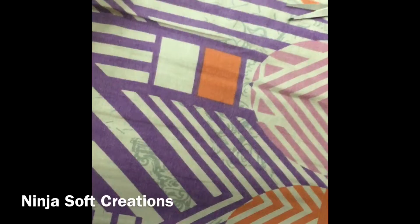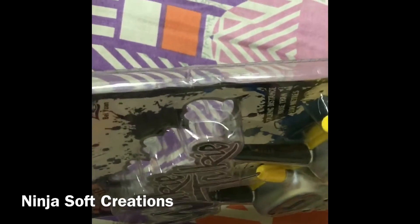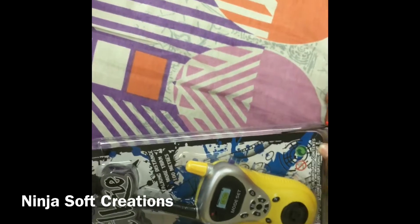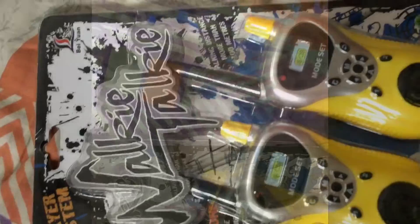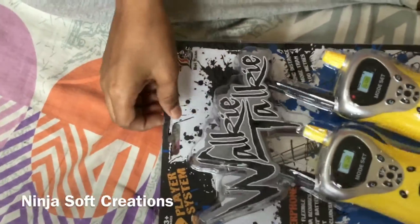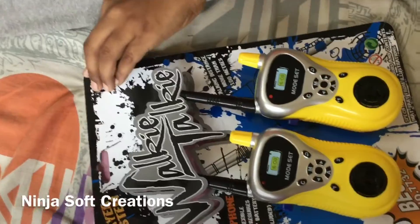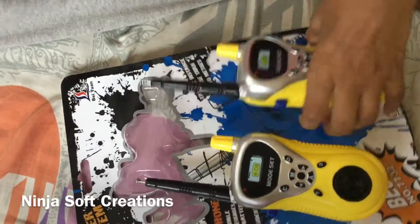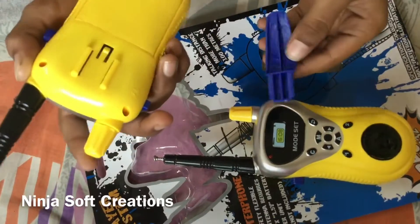So guys, from this package outside there is a closure on it, so if we cut that we are going to get everything. I've got the outer cover off — and wow, this is a walkie-talkie sticker kind of thing, and these are the walkie-talkies. This is where we put the battery.